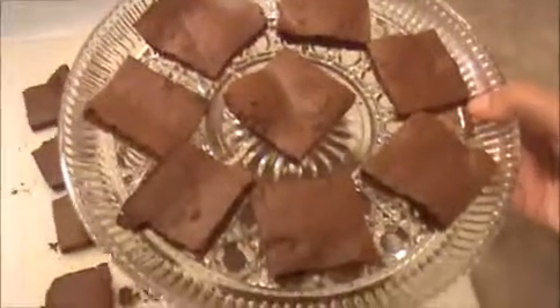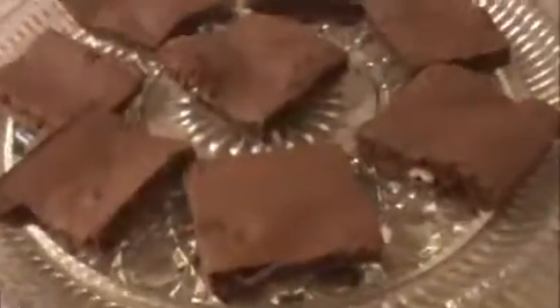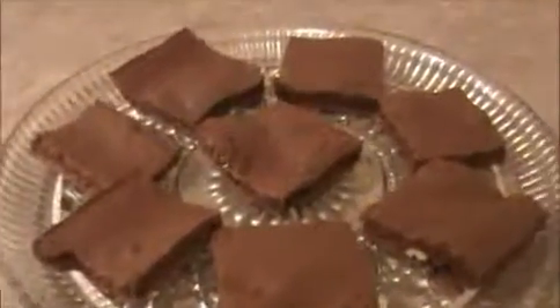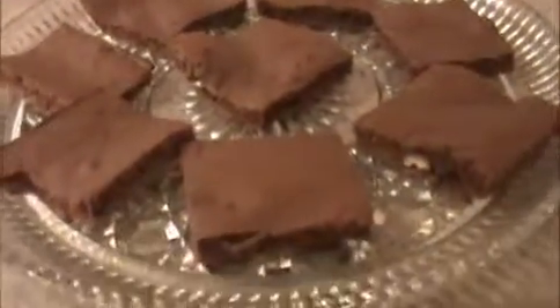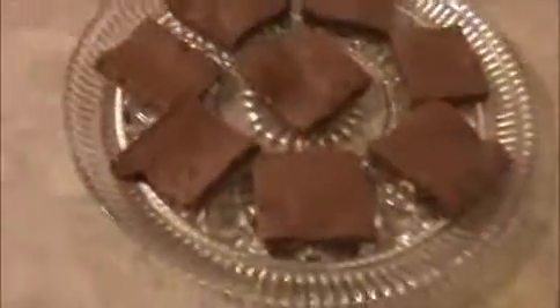This is our simple and delicious brownies recipe — it's ready! Try it yourself. This is one of the best Christmas recipes. Send your valuable comments to www.indiafoodrecipes.in. We will meet in the next video, thank you.